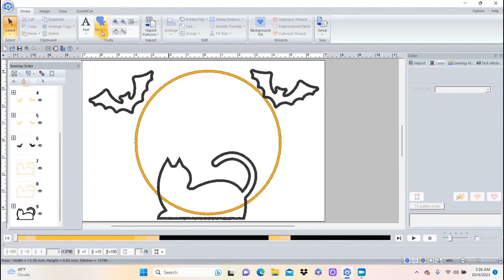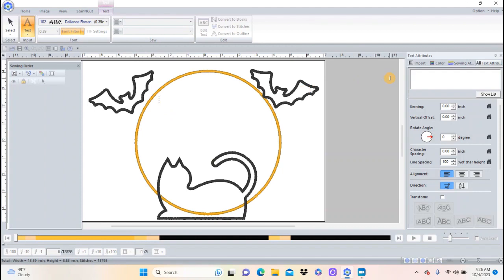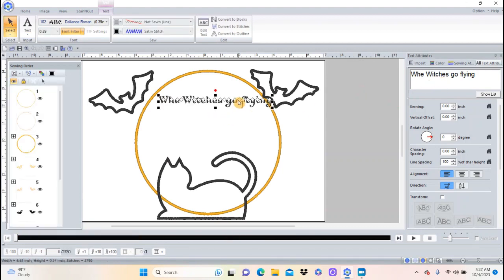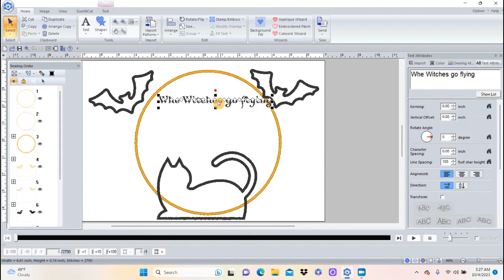Now I'm going to put in some words, so I'll go to Text, click on the screen where I have a blank spot, type on my keyboard, push Enter, and I like to do it this way because that way I can click on it and move it wherever I want.